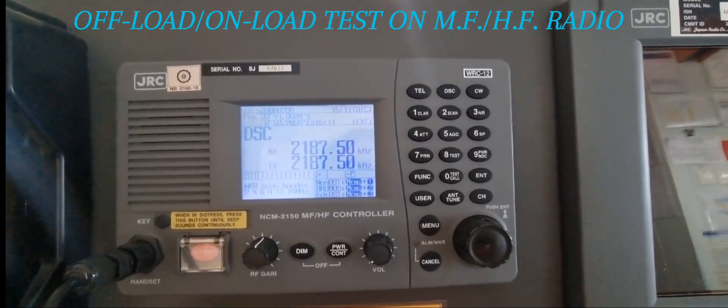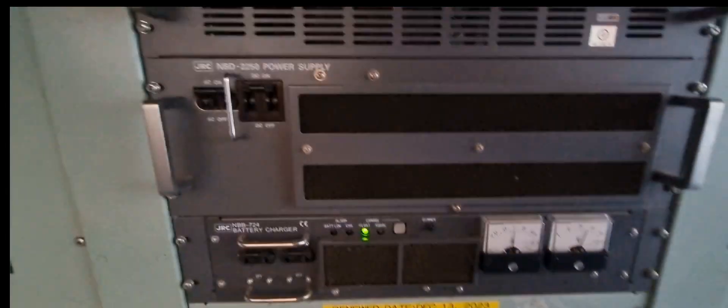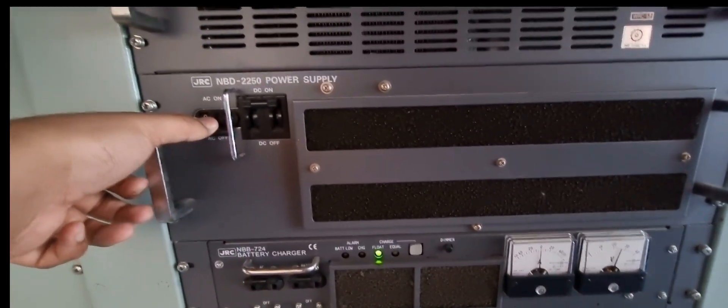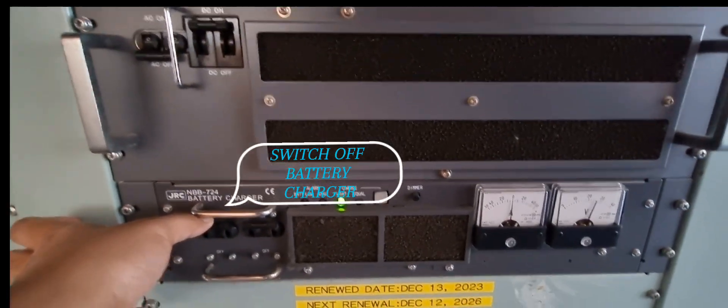Offload and on-load test on MF/HF radio. Switch off AC power supply, then switch off battery charger.